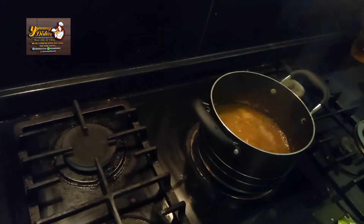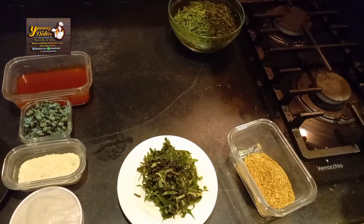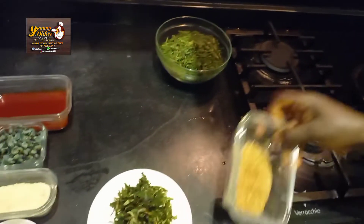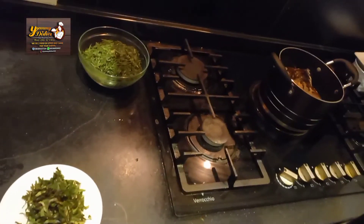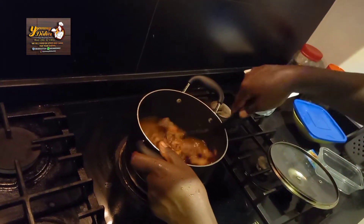The stock water and saltfish have been boiling. Now we are going to add our beef inside, then add our dry fish. Then the Onga classic. Our crayfish. Mix it, then cover it to boil before adding the remaining ingredients. Add the onions.